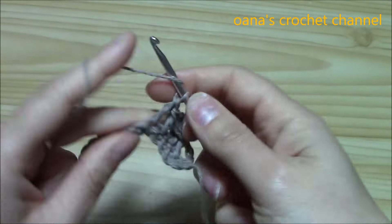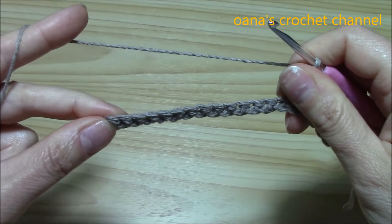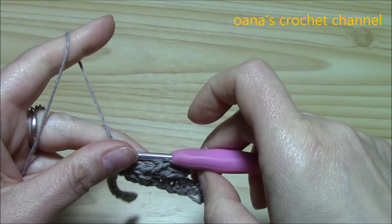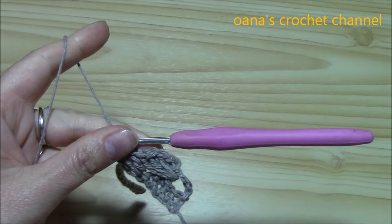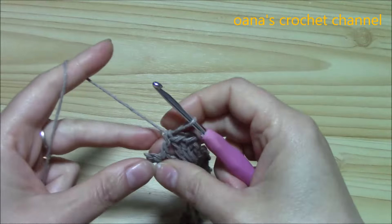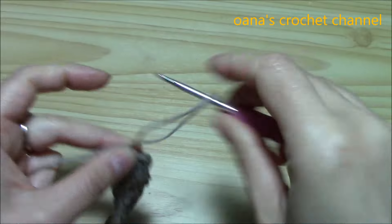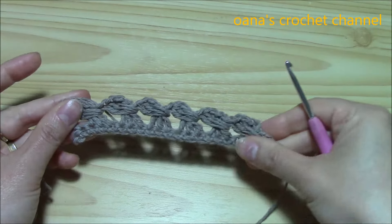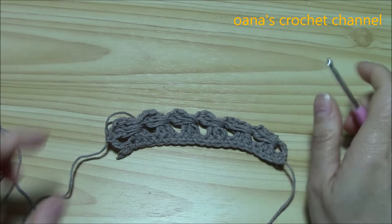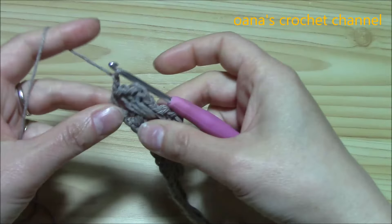Working like this, at the end of the row we will have one more stitch where we work one double crochet. So one double crochet at the beginning and one double crochet at the end of the row. I finished the row and I have one more single crochet left because I put one chain extra — it was my fault. But don't worry, the multiple is three plus two, and you chain one more just to begin.